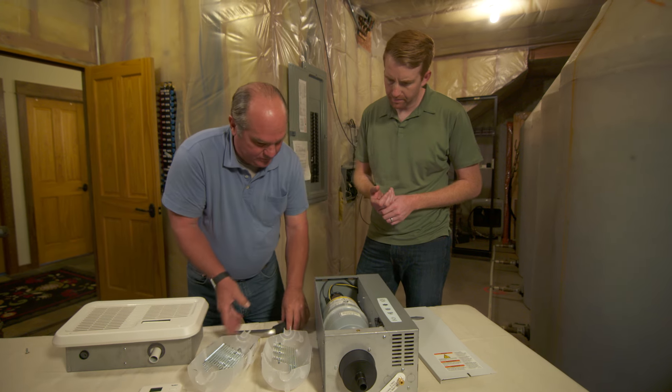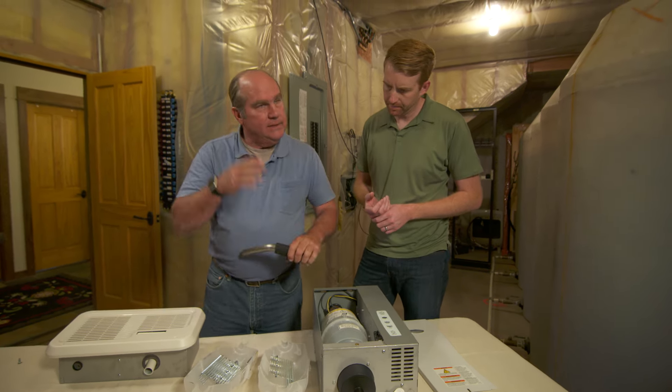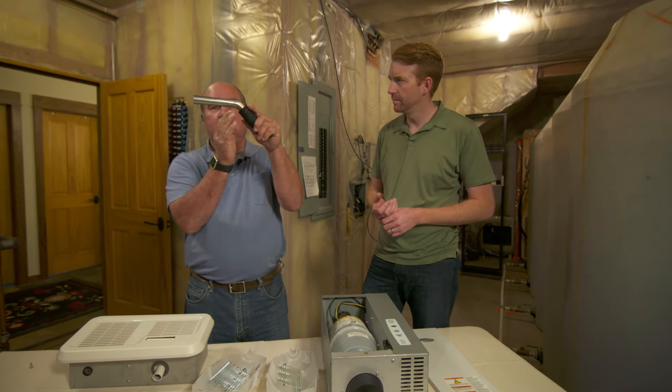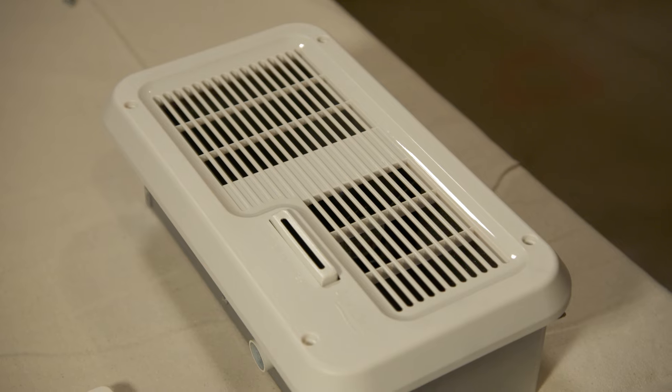Steam will leave out through the top and minerals will drop to the bottom. The steam goes through this hose right here. Now if you had a ducted system, you'd use something like this — a wand that lets steam go into the ductwork and then the fan would push air across it, grabbing that humidity and putting it through the ductwork. But you don't have a ducted system, so we need a different solution.